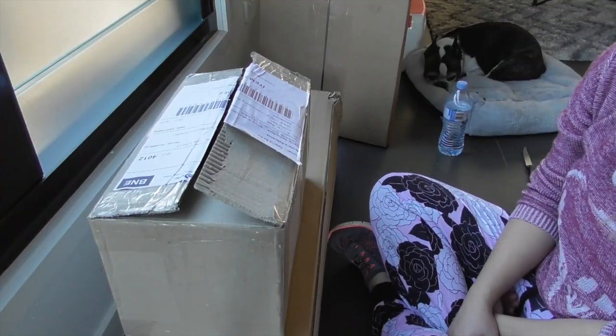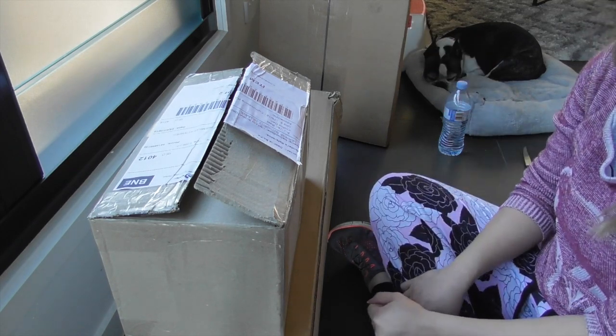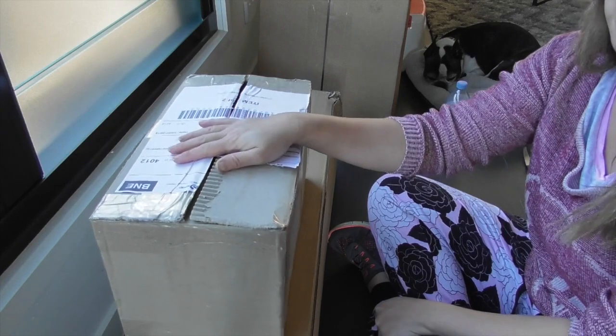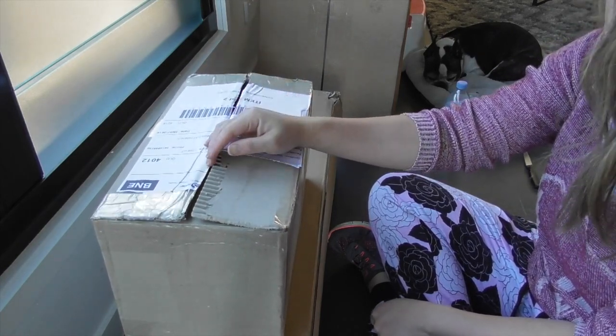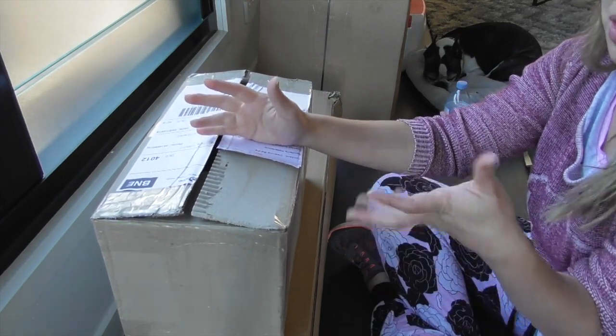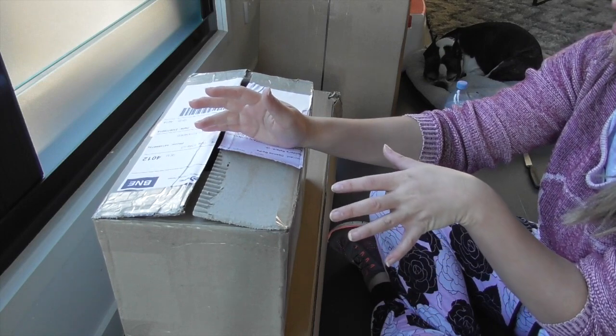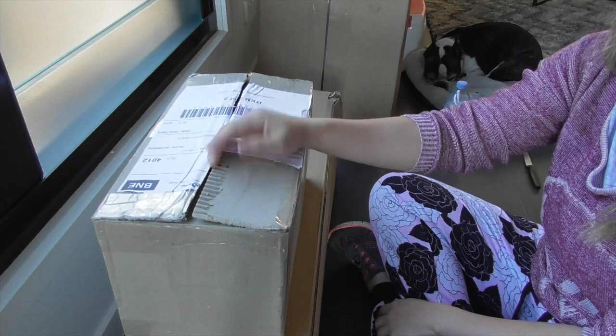Hi everyone, welcome back to my channel. I'm Deanna and you're watching Orchid D. I'm still in my pyjamas, but I bought a few orchid supplies. This is not an unboxing of orchids before you get too excited, but I did buy a whole bunch of supplies because of all the new Vandas that I've gotten recently and I'd like to sort of change them into a better setup for myself.